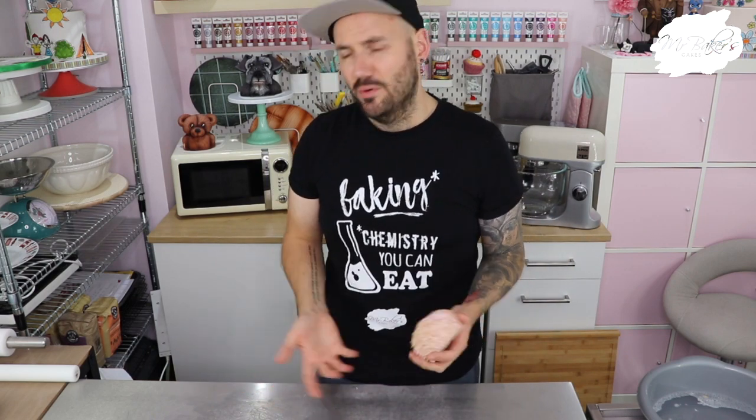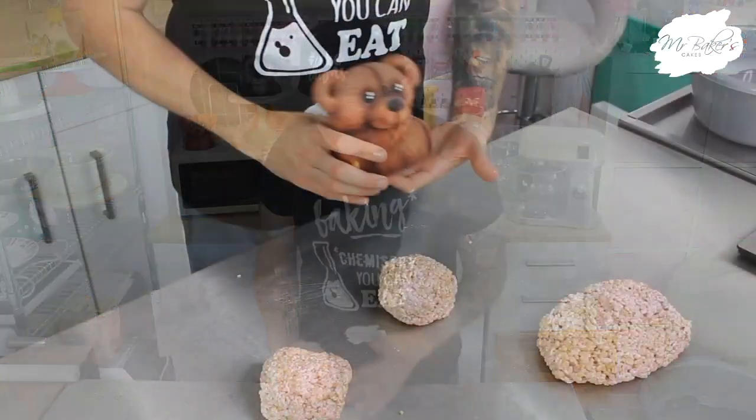Rice krispie treats are also really useful for creating something much larger or requiring intricate pieces. For example, if you're creating the Paw Patrol tower — you've got a big top you might do out of cake and then that really thin section — it wouldn't be practical to make that tiny thin part out of cake because by the time you've got the structure inside there's not actually enough room for cake. Whereas with RKT you can pack it around a central support and get the size you need before decorating. Any questions, head down to the comments — I'm usually in there just after upload.